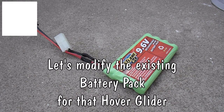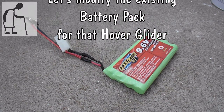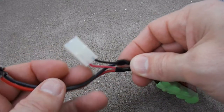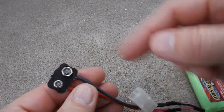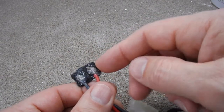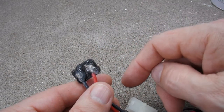Here's my temporary fix to see if I can charge this 9.6 volt nickel metal hydride battery. What I've done is I've teed into the existing wires and put a normal 9 volt header on it. A bit of hot glue across the back over the top of the solder joint so that we don't short anything out accidentally.